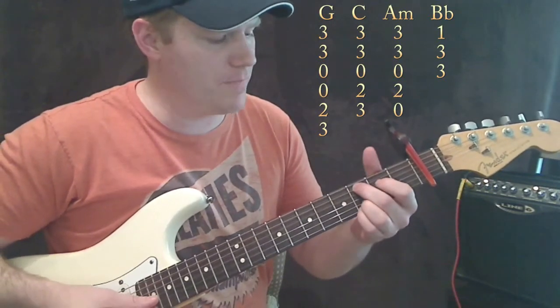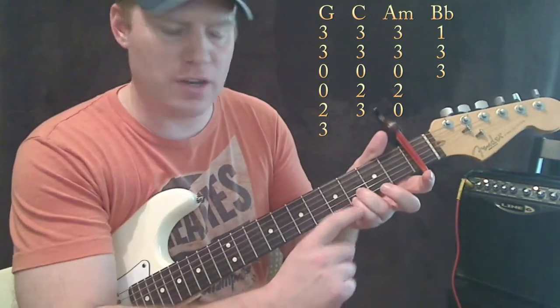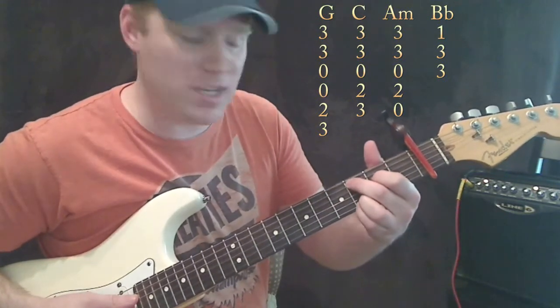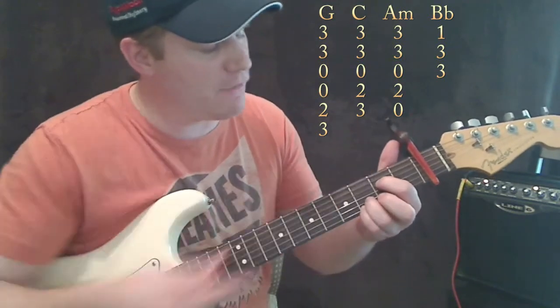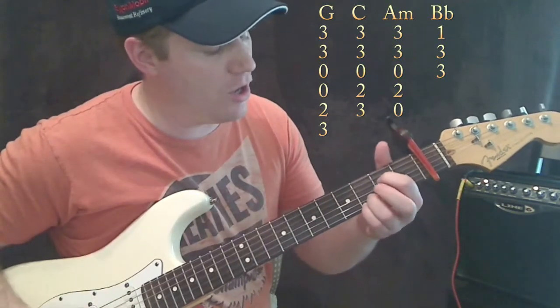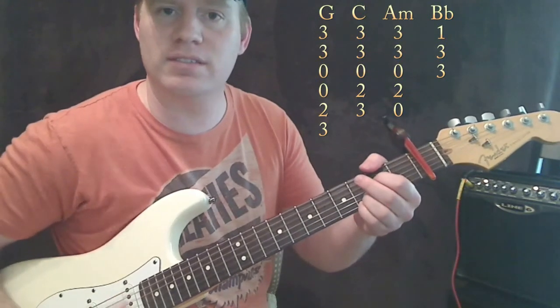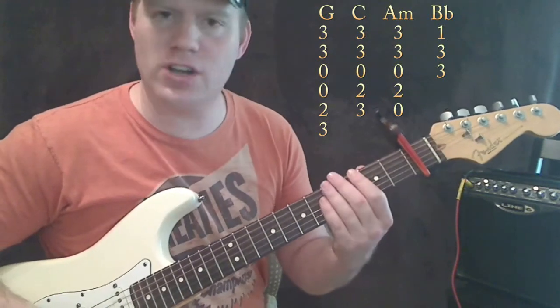We need an A minor. Now instead of a regular A minor, I'm going to leave these two fingers right here, take my first finger and put it — basically from your C chord, just lift that middle finger. So now we've got the second fret on the D string, open on the G, and third still on the B and the E string. That's working as your A minor.